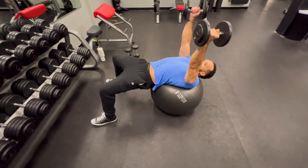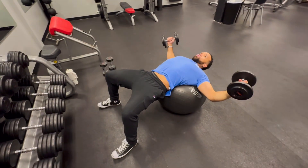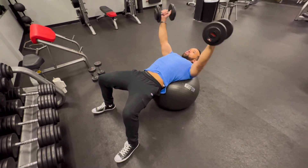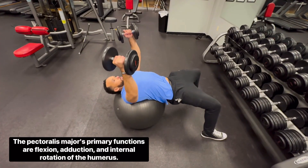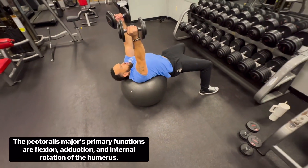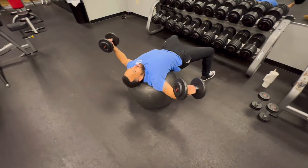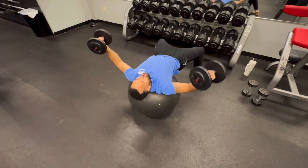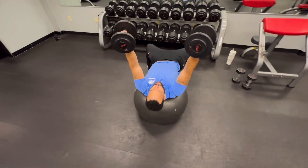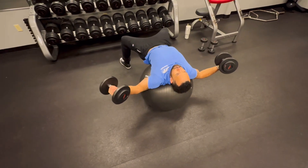What this does is it directly impacts the mind-to-muscle connection. Two functions of the pec are adduction and flexion of the humerus. That means you are driving the arm across your midline in order to actually activate your pecs.